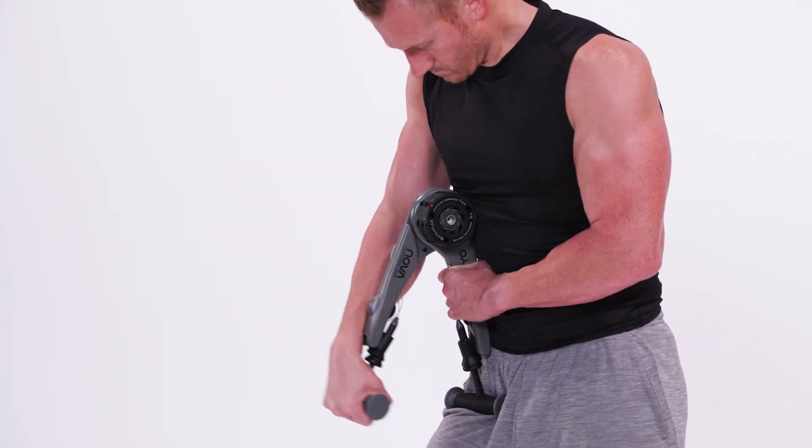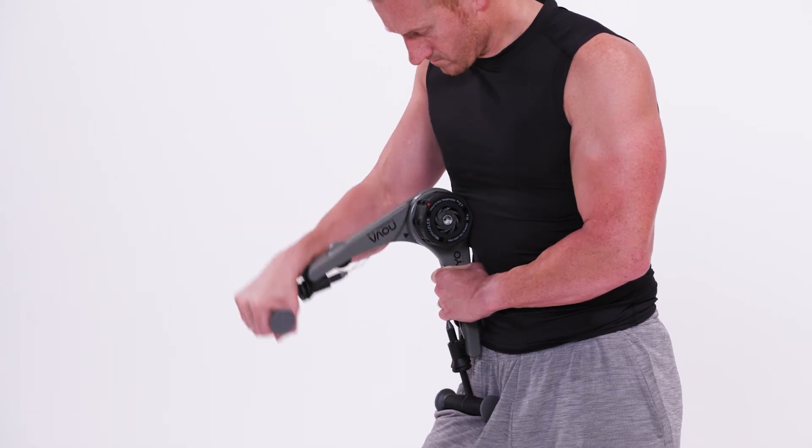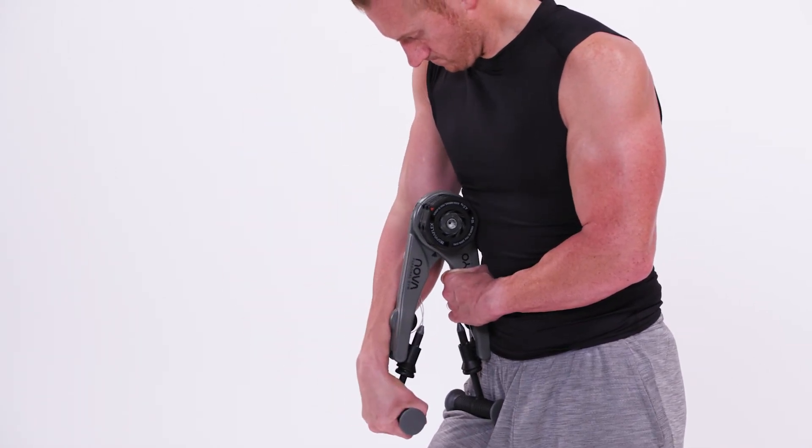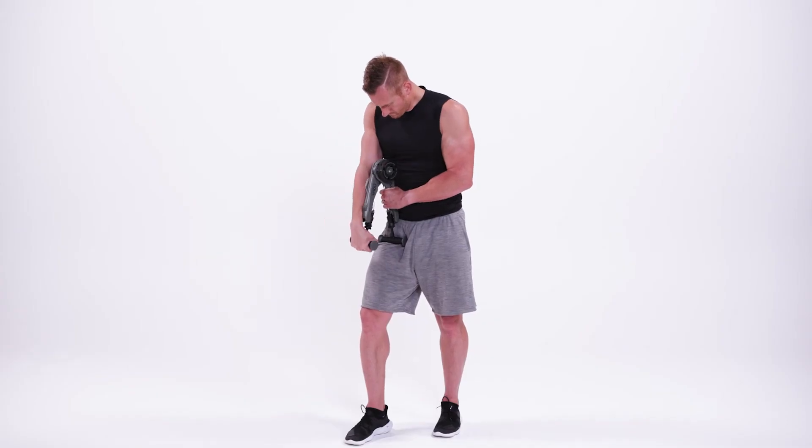Start with a bent right elbow and, keeping the elbow stationary, extend your right arm locking out and squeezing the back of your upper arm. Return to the starting position by bending your elbow to repeat.